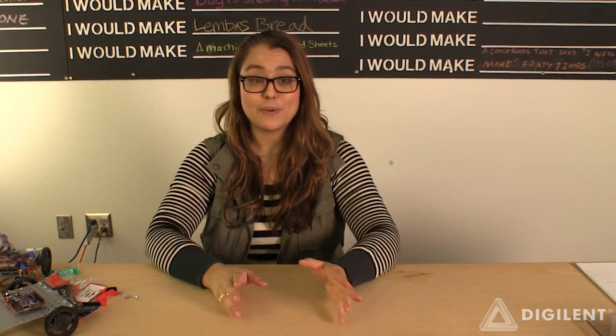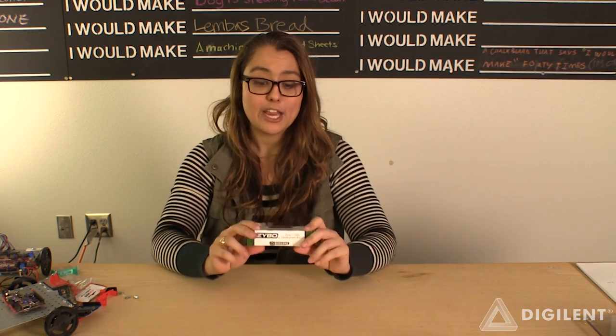The last product today for the Show & Tell is the Zybo, which features the Zynq 7000 processor from Xilinx. This is a very popular education board, and it has the Xilinx co-processing SOC — so there's an ARM core and an FPGA.